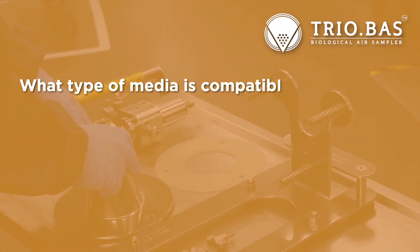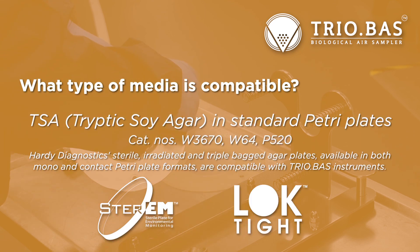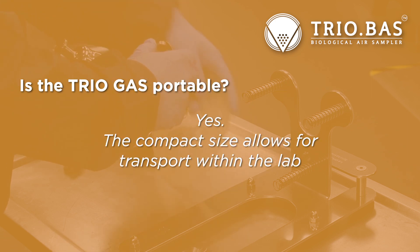What type of media is compatible? Tryptic soy agar and standard Petri plates. Is the TRIO gas portable? Yes. The compact size allows for transport within the lab.